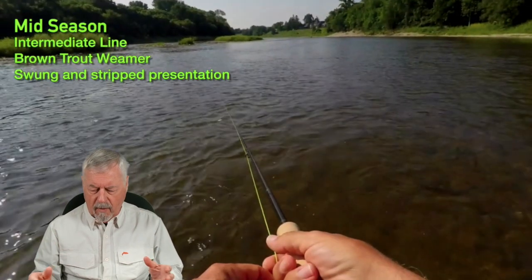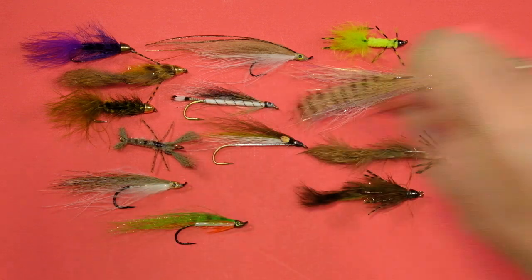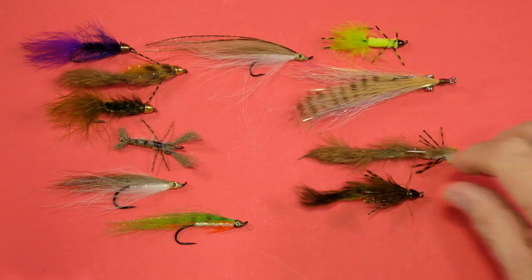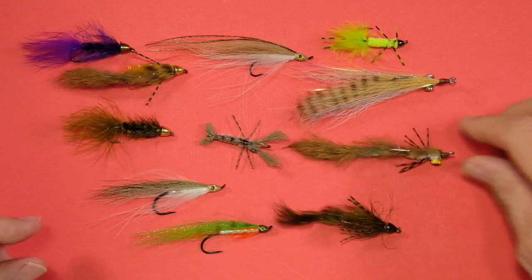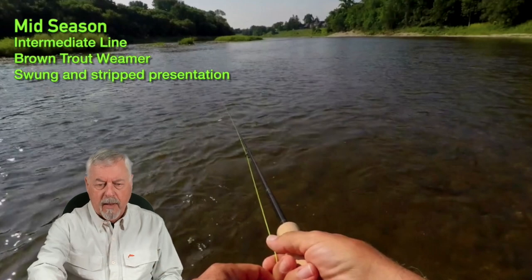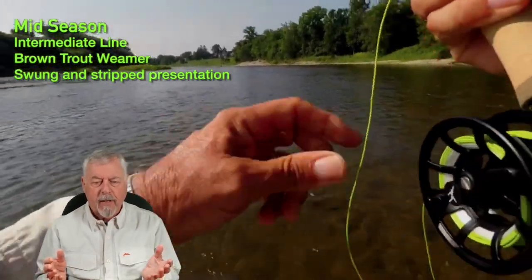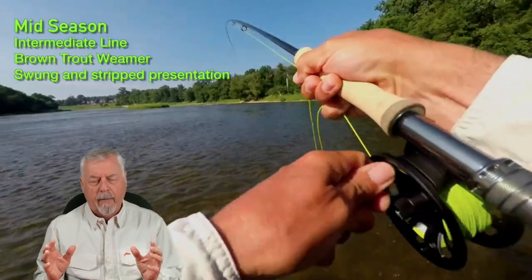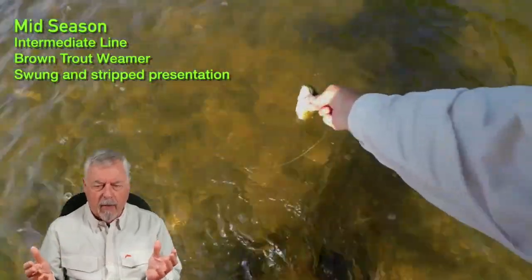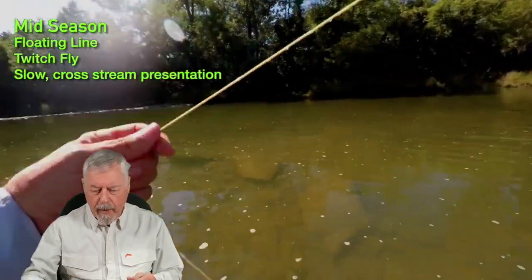Now we're moving into mid-season. I'm going to start cutting back — taking a lot of these flies out that I won't use as the season progresses. We're getting into more realistic patterns and bottom patterns, transitioning to weighted flies. Here I'm slowly swinging a brown trout weimar and picking up fish with a very slow presentation. The brown trout weimar was working along with an intermediate line — get it down, slow it down, give it a more realistic pattern.